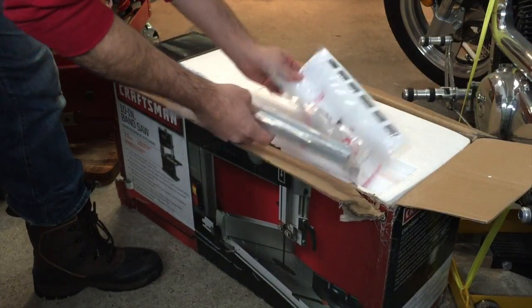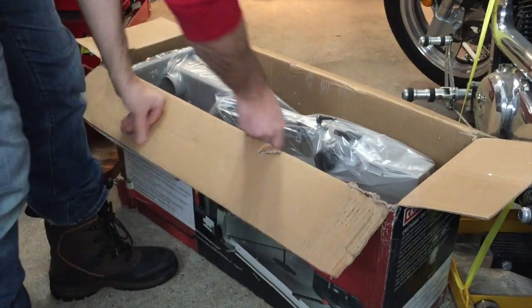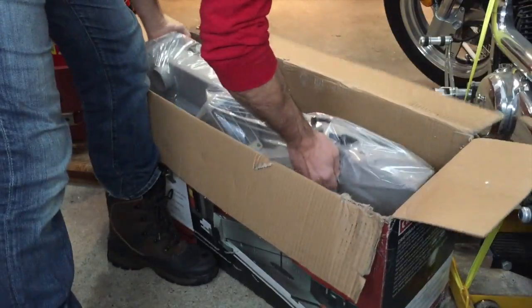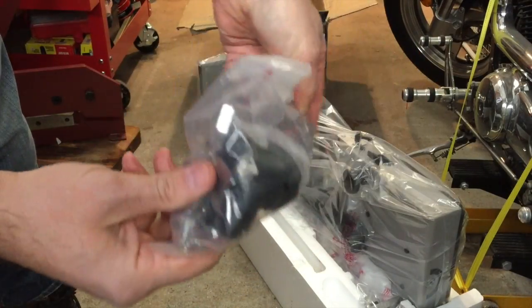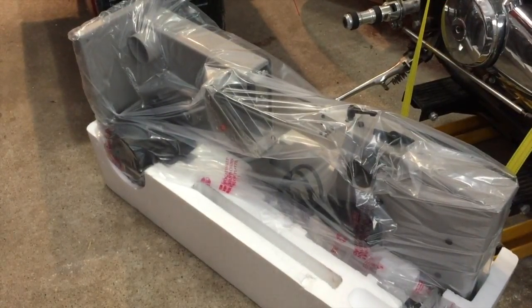Alright, directions. I believe this is a fence guard. Nice cast iron plate. And a bag of miscellaneous parts — knobs, screws.